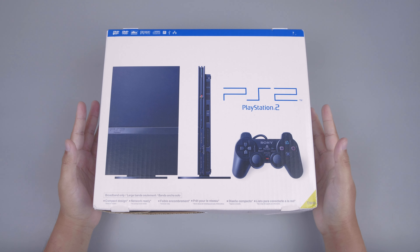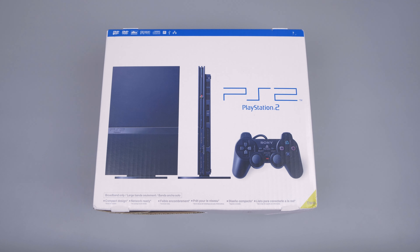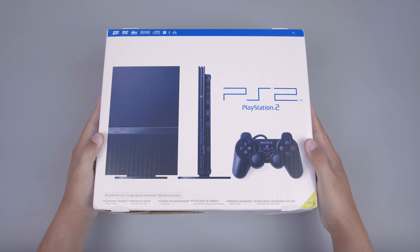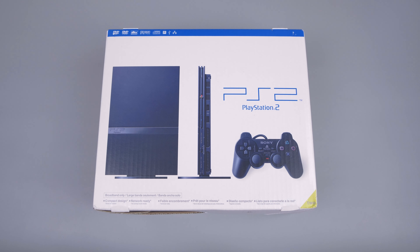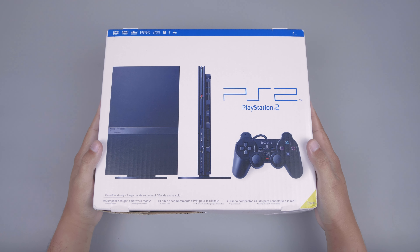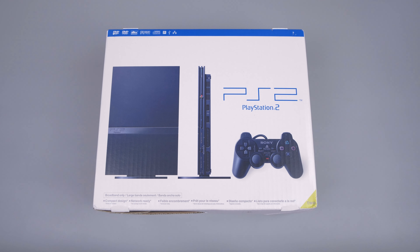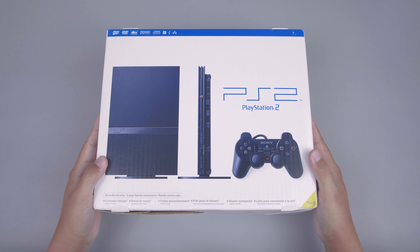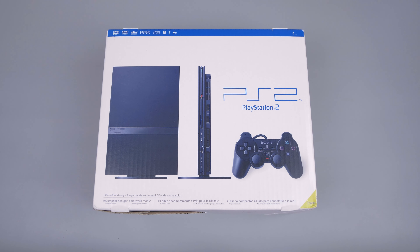Welcome to the PS2 Slim brand new sealed unboxing, in which the PS2 Slim is being opened for the first time. Untuk PS2 Slim dengan kondisi seperti ini sangat amatlah langka, apalagi untuk regional dari PS2 Slim ini adalah regional US yang tentunya barangnya sudah sangatlah langka dibanding regional lainnya.